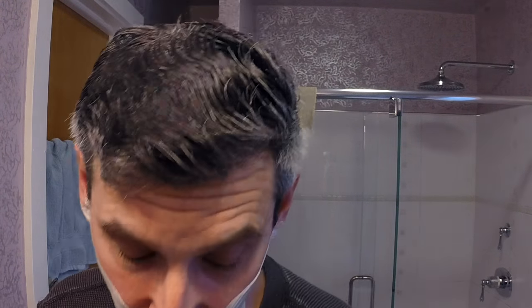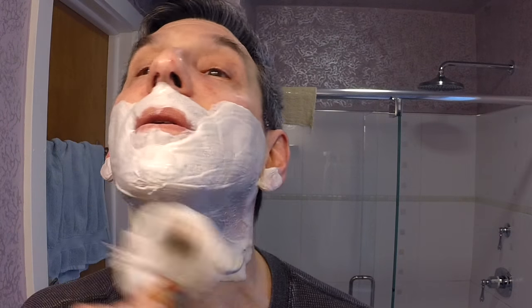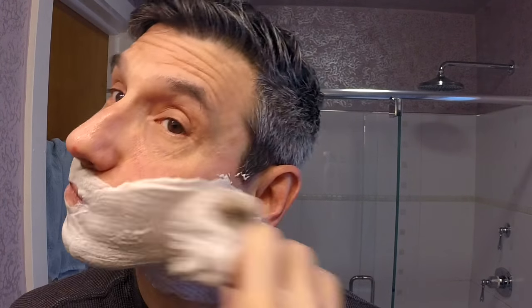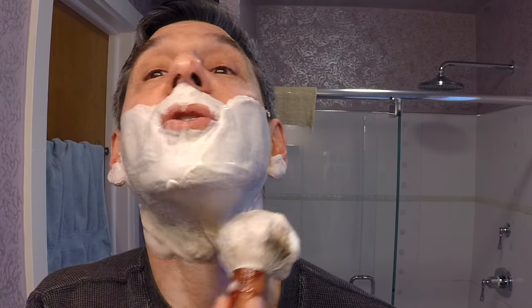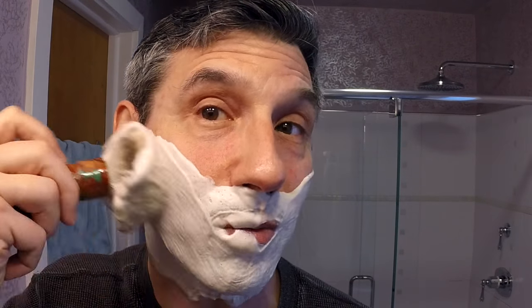Nothing to complain about for the performance of the soap — yes, it's a little bit thirsty, that's fine. This brush also just holds so much lather; it was mounted a little bit lower so you get a good amount of scrub, good backbone, works really well for face lathering, no flop. Beautiful — all right, stop lathering, let's shave.